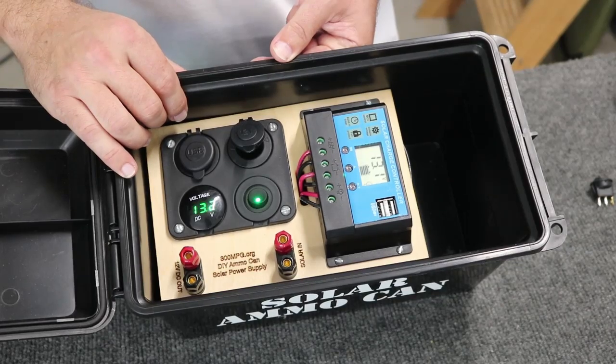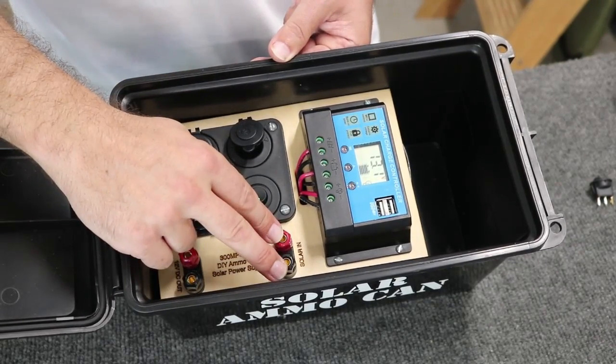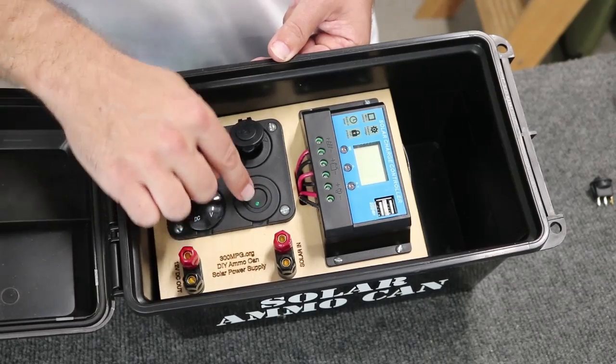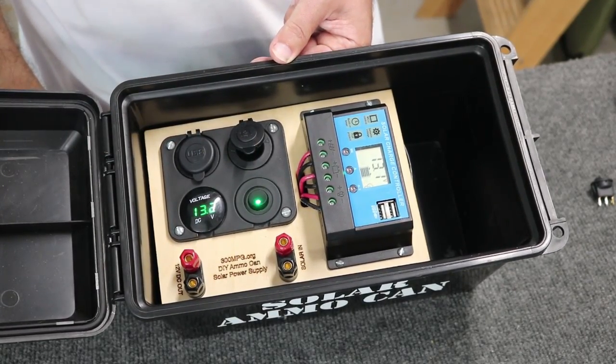So now this is basically just a giant master disconnect. One thing to remember though is that when you want to charge with solar, you do have to make sure it's switched on — it's not going to be charging if it's off.